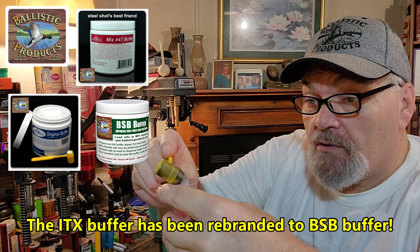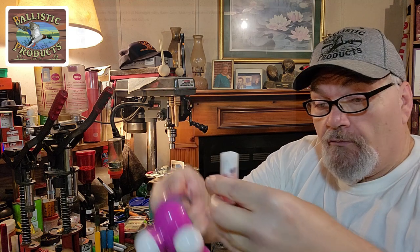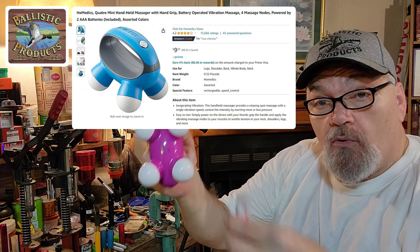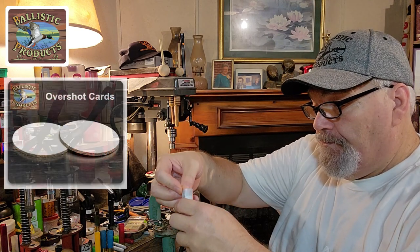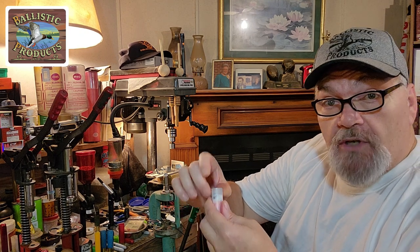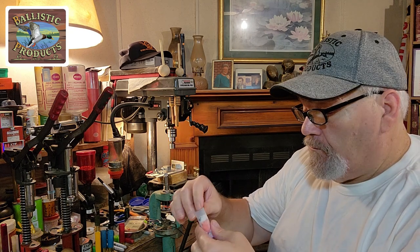I'm sure the ITX would also work just fine. Using a little massager from Amazon — Home Medic — works like a dream vibrating your buffer. Just need just a touch more. And we're going to roll crimp it. 12-gauge thin overshot card. You can also standard crimp this — works just fine. I like roll crimping. It's neater.